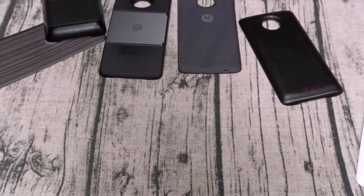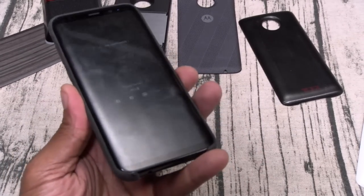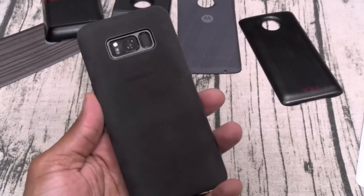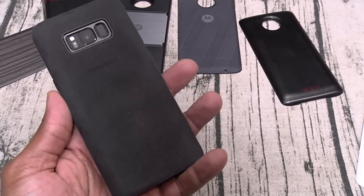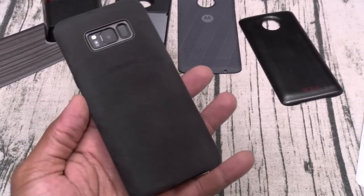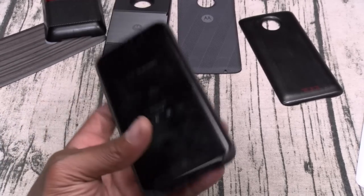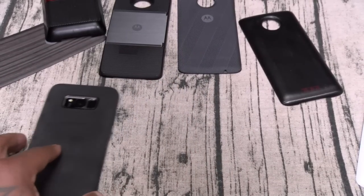Number 1: Galaxy S8 Plus — always-on display, wireless charge, bezel-less display, packed full of features, probably the best camera on any Android phone right now, iris sensor, facial unlock. This is my favorite Android phone. Number 2: Google Pixel XL — the most reliable phone I've got, rocking Android O, no lag, never have to reset it, this is a beast.